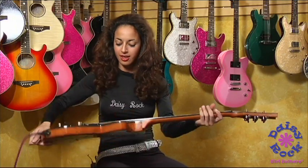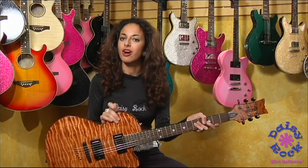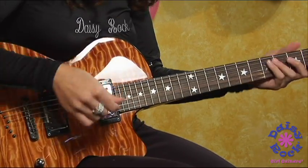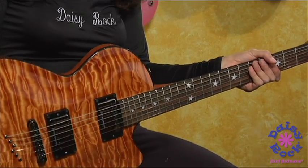Here's the back — it also has a contour top so it's very comfortable to play. You can easily wrap yourself around it and be in a comfortable position to play whatever you want.